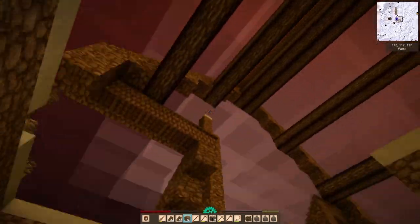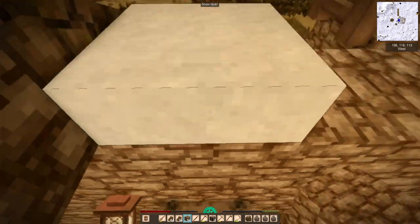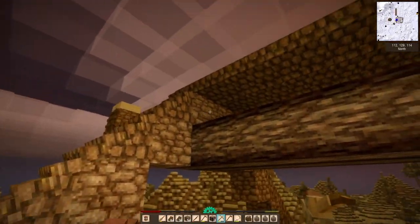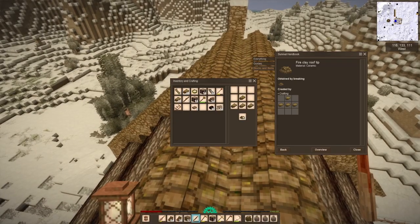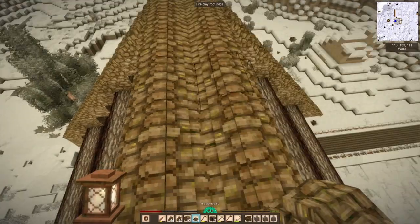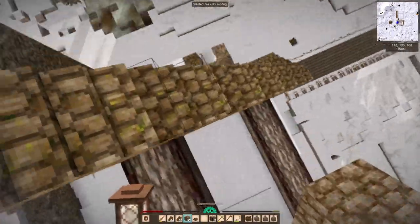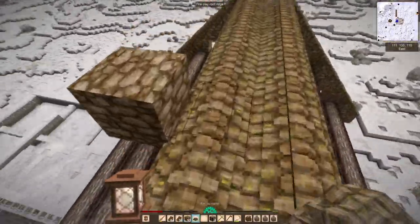Hello and welcome back to Vintage Story. We're going to be accomplishing quite a lot today, although it's not going to be material gain so much as actually accomplishing work on the house as well as the interiors. I'm finally starting to work on making the interior not just look like a big empty room with stuff in it — I know that's an oxymoron, but I think you know what I mean.